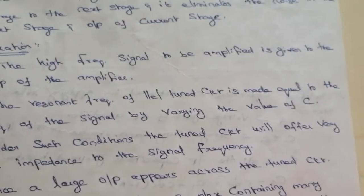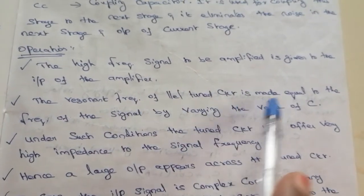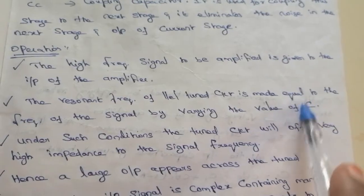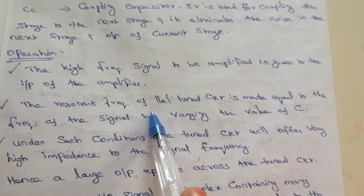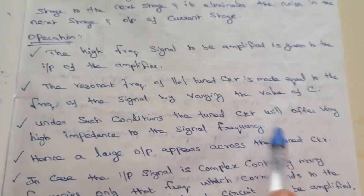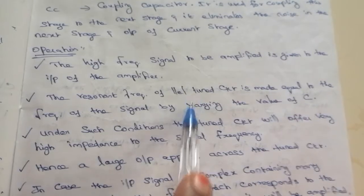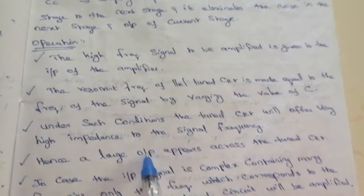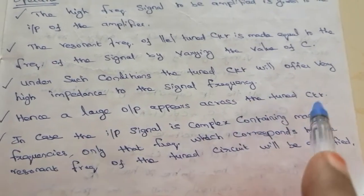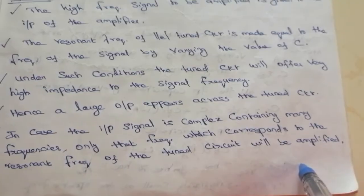In operation, the high frequency signal to be amplified is applied to the input of the amplifier. The resonance frequency of the parallel tuned circuit is made equal to the frequency of the input signal by varying the value of C. Under such conditions, the tuned circuit offers very high impedance to the signal frequency, resulting in a large output across the tuned circuit. If the input signal contains many frequencies, only the frequency corresponding to the resonance frequency of the tuned circuit will be amplified.